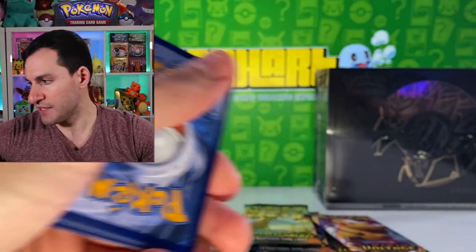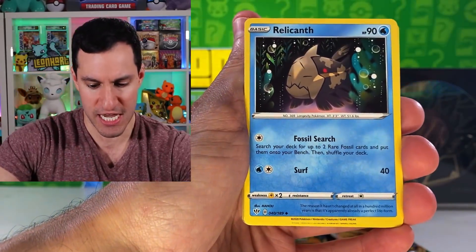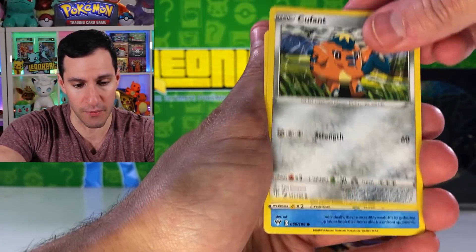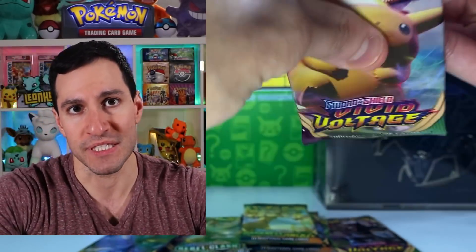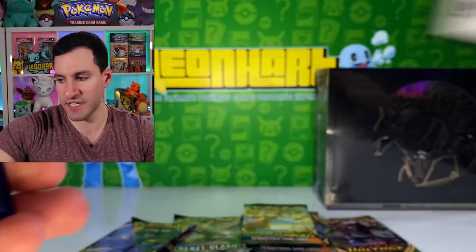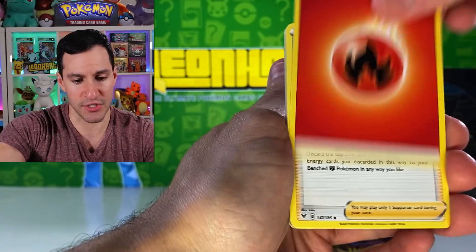Let's get into another Darkness Ablaze pack. If you missed the videos from this past weekend, they were absolutely phenomenal and exciting — leaf energy. It was a great guess on Sunday, and the video before that was a massive mystery box filled with packs — older packs, not like Wizards of the Coast; I'm talking about Platinum, Diamond and Pearl, Black and White sets that you just don't see opened too often. So if you missed that video, please go check it out.